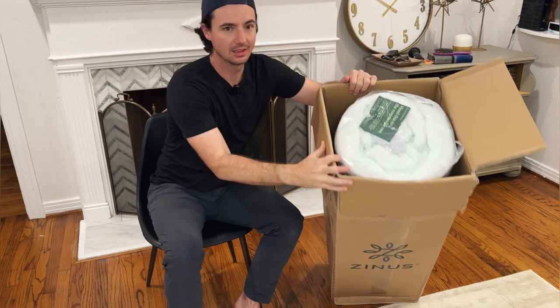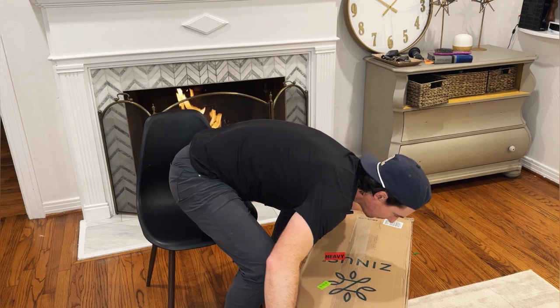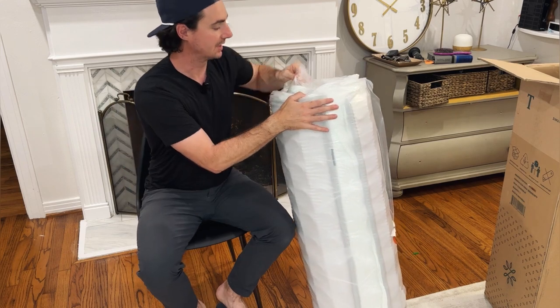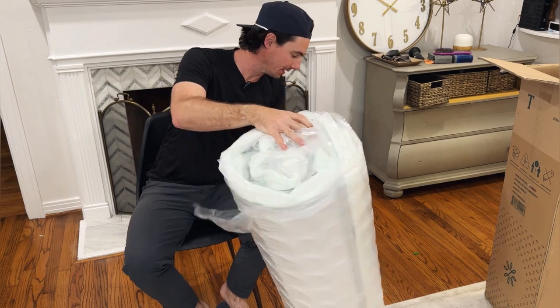As you can see, the mattress is rolled up in here nice and tight. We'll take it on out — believe it or not, that's a full 8-inch memory foam twin size mattress. Let's go ahead and open this plastic up and actually get our mattress out.